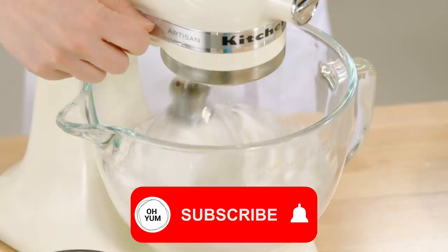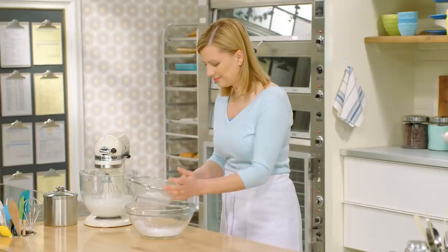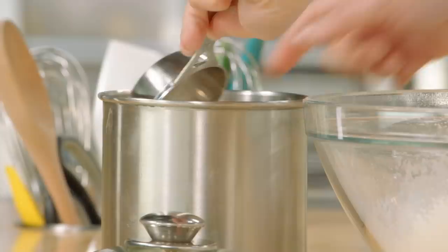For the dry ingredients, I have three-quarters of a cup of icing sugar that I'll sift with a quarter cup of cake and pastry flour. Traditionally, dacquoise has ground nuts folded into it, but in place of that I'm using unsweetened coconut — two-thirds of a cup — and I'll stir that into the dry ingredients.